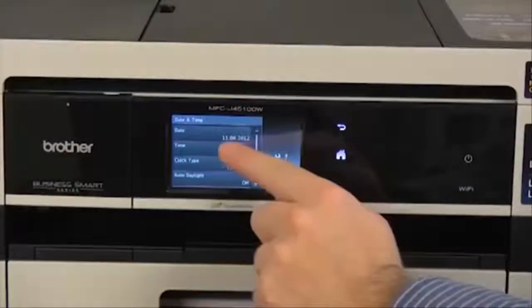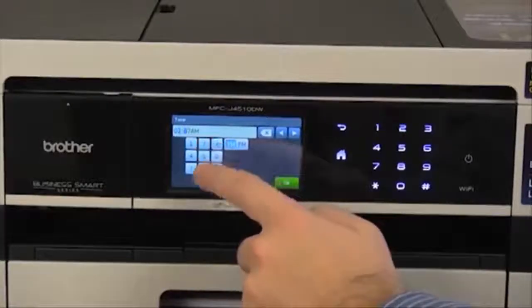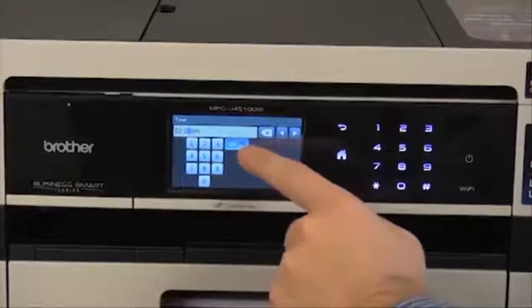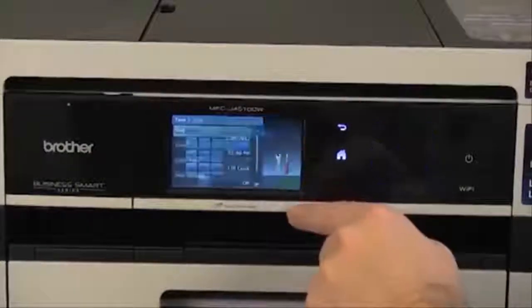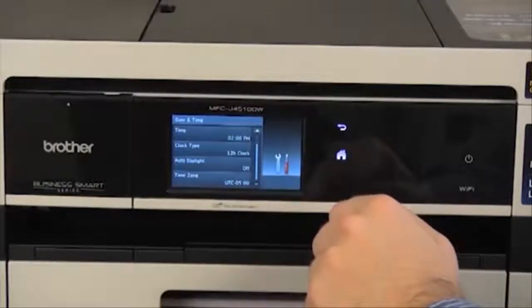Now press Time. Enter the current time, then select AM or PM and press OK. You also have options for Daylight Savings and Time Zone.